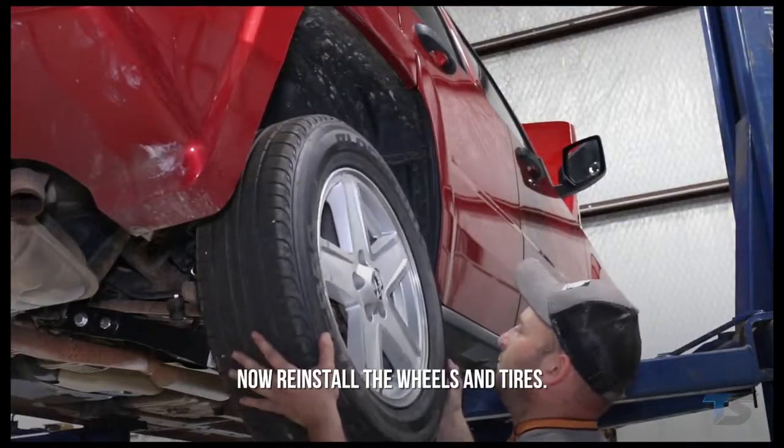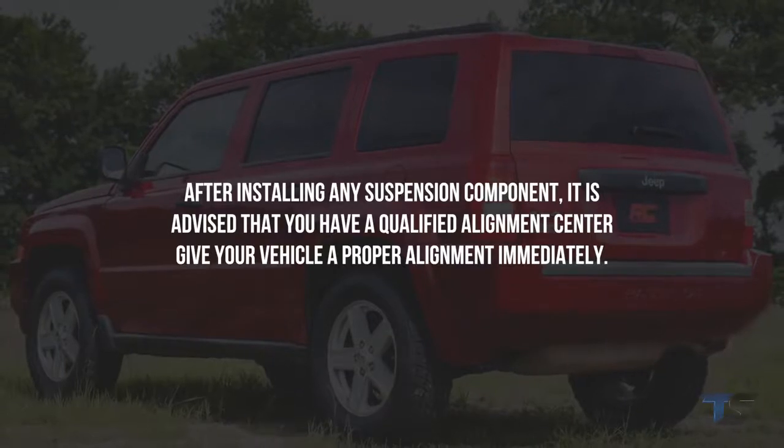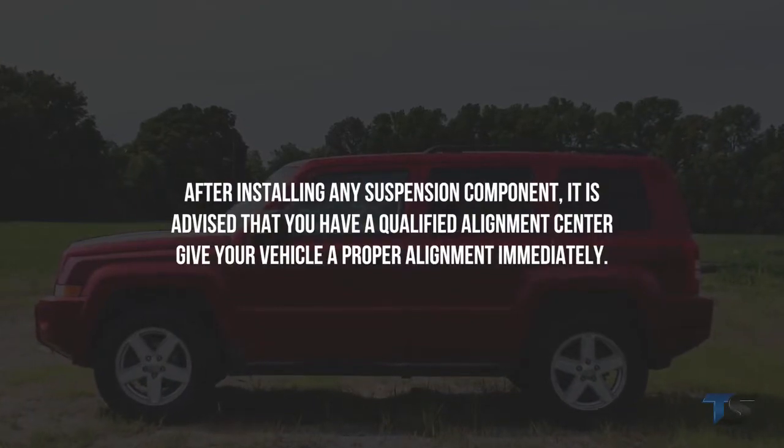Reinstall the wheels and tires. Lower the vehicle onto the ground and tighten the inner arm bolts and strut bolts. After installing any suspension component, it is advised that you have a qualified alignment center give your vehicle a proper alignment immediately.